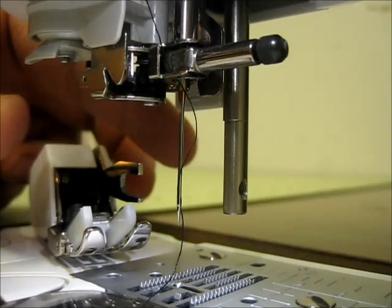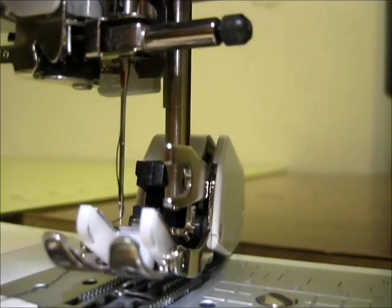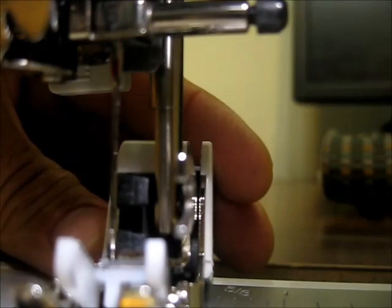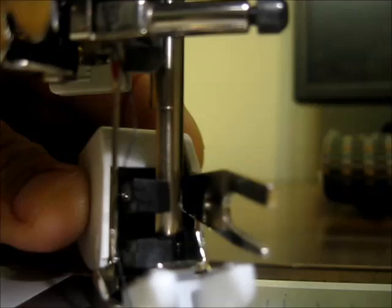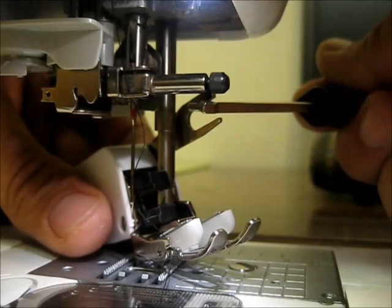For this demonstration I'm just going to totally remove the screw, and then you work the foot right on the inside of the arm that moves up and down. You can see how the presser foot bar slides into that black housing — you just have to maneuver it a little bit. A little jiggling and you can see how it kind of locks right around there.